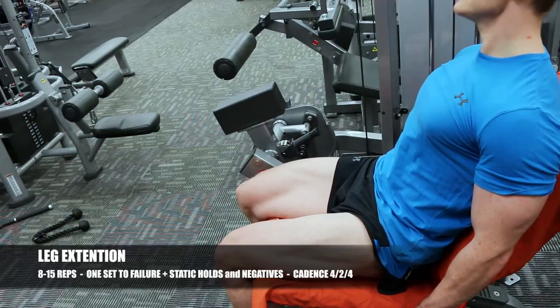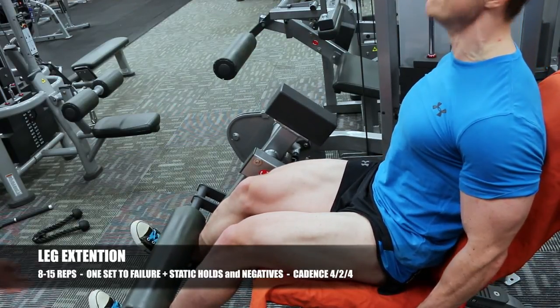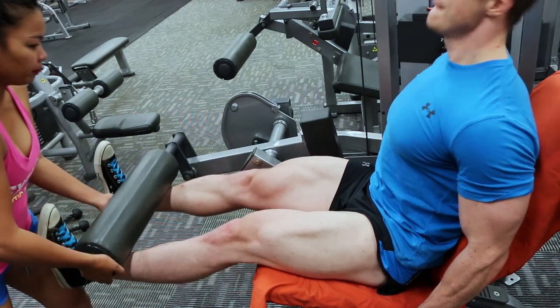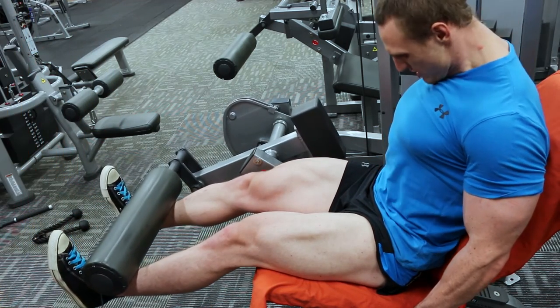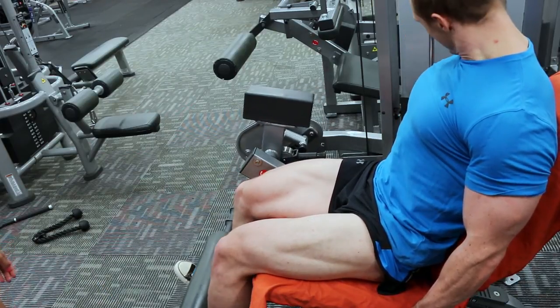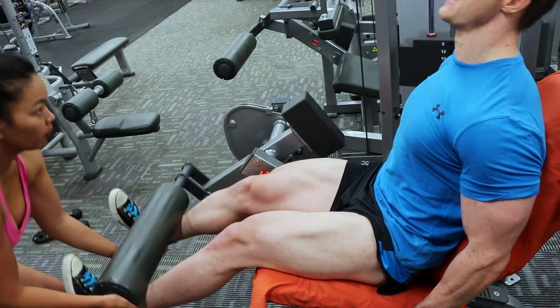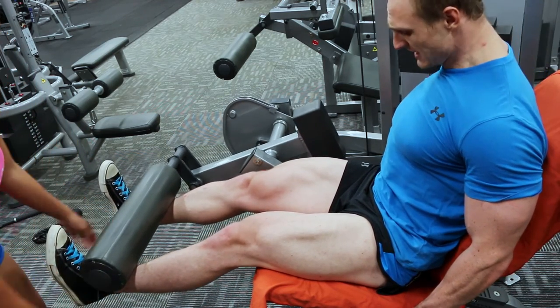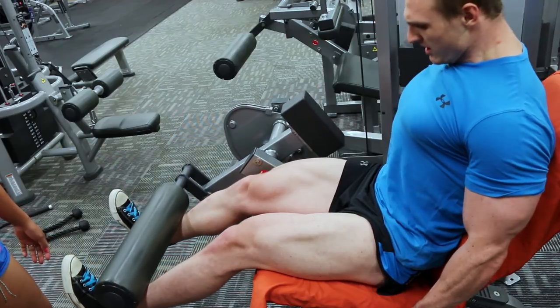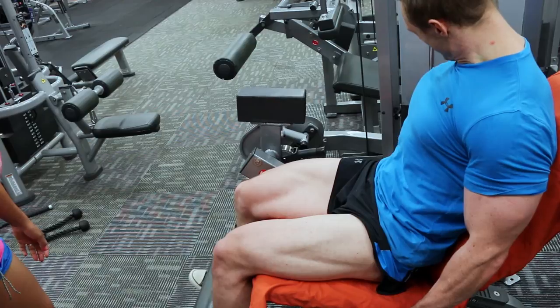The third exercise is the leg extension. I'm doing leg extensions before my compound movements for legs in order to pre-fatigue the quads, because they're often a lagging body part for me. Although they're after calves, they're essentially first in the rest of my leg routine so I can encourage them to grow at the same pace as my hamstrings.